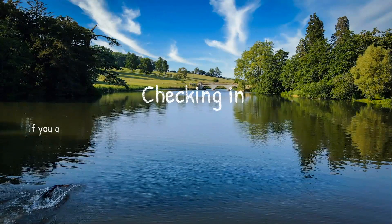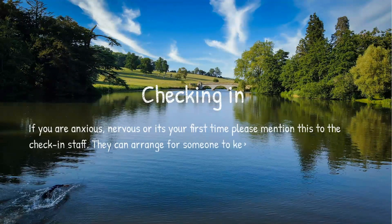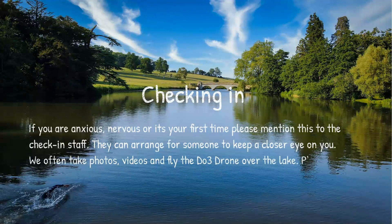If you're anxious, nervous, or it's your first time, please mention this to the check-in staff. They can arrange for someone to keep a closer eye on you, or maybe arrange for one of the coaches to come and have a chat before you swim. We often take photos, videos, and even fly a drone over the lake, so please inform the check-in staff if you're not happy for this to take place or don't want your photograph taken.